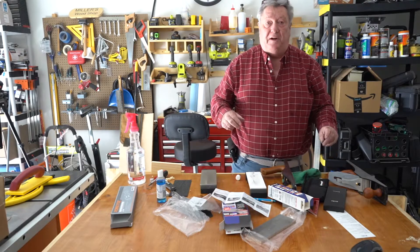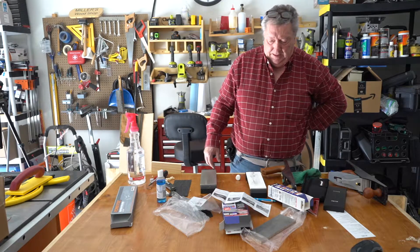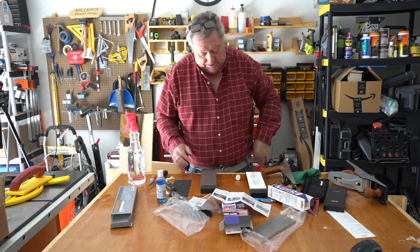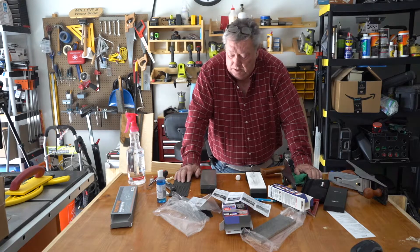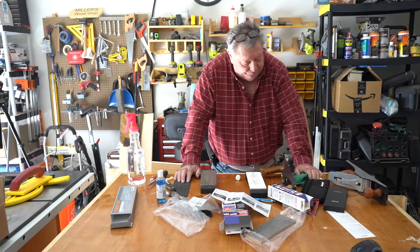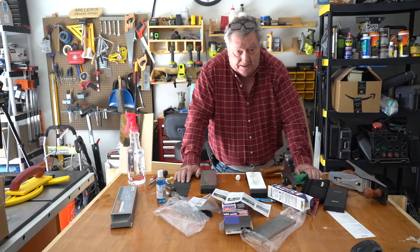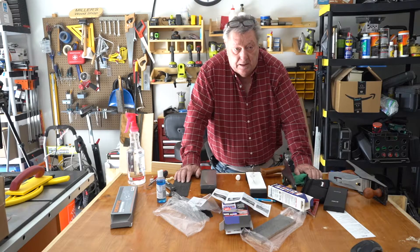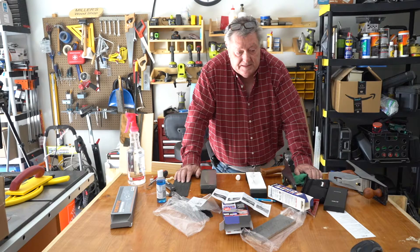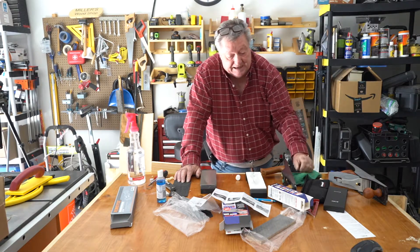So to recap, I just pretty much followed Rob Cosman's formula here. I don't have a sharpening station per se, but this is a real step up. When I first started getting into planes, I bought the Wynn Sharpening System, then the Scary Sharp Sharpening System — the granite slab and sandpaper.